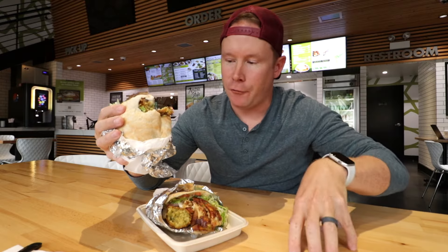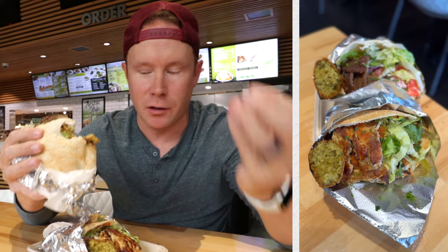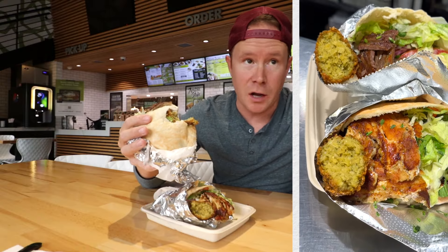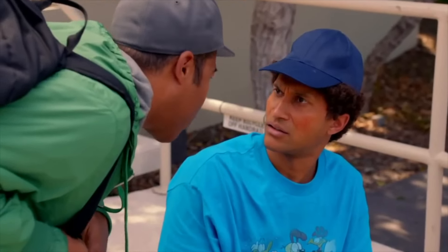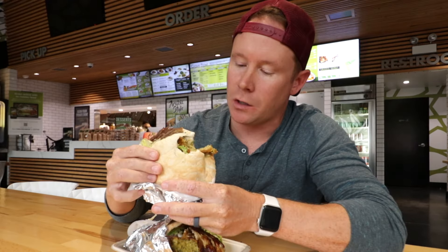Look at us. The steak and falafel is busting out of the pita — big bites. And then you get that refreshingness of the lettuce and tomato. The pitas here are concerningly soft. What is he even talking about? It's a cloud.